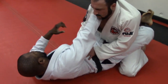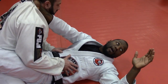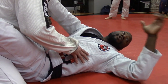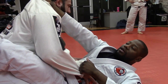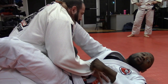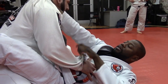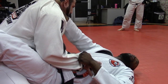Your other free hand grabs the sleeve on the same side — not reaching across, same side sleeve. Make a spider guard grip: four fingers on the outside, thumb comes out. You're maintaining control with four fingers. This position keeps the guy's posture broken down and controls at least one arm. The grip is tight — your arm isn't pulling him, you're just hanging your body weight here.